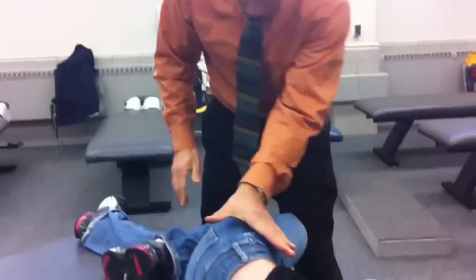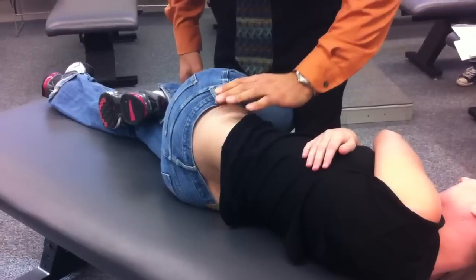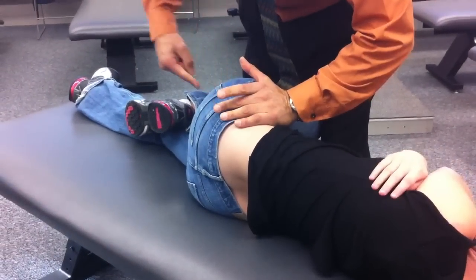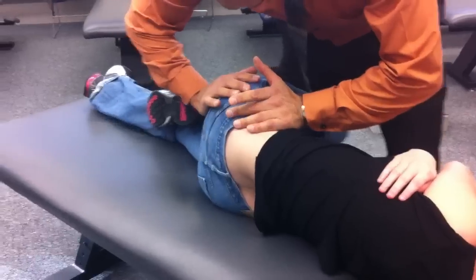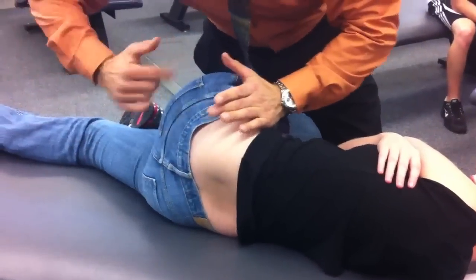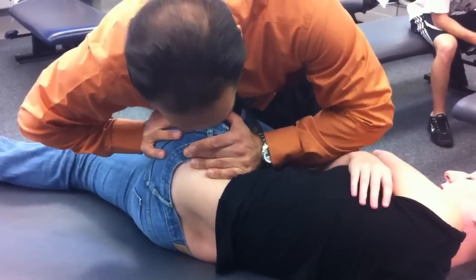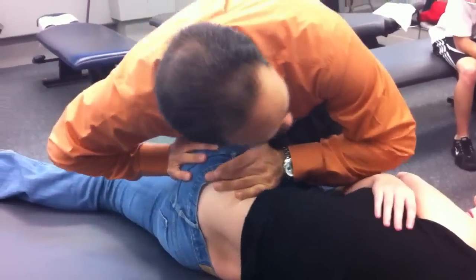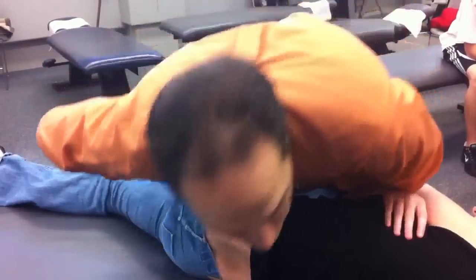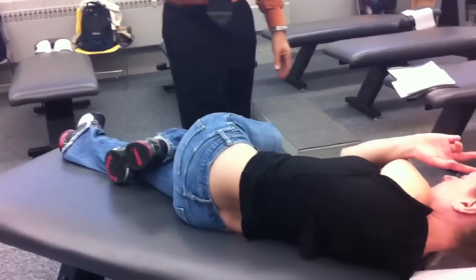Then we do where we're on the ASIS and the ischium, doing A to P again. The patient is in this side-lying position. Before I bring her leg up, here's her ASIS. One side goes this way as the other goes that way, and my leg is also bringing up her leg. I'm springing, turning the whole pelvis. My sternum is right there — I've got to have my sternum over the patient. I can't be off to the side. You've got to get yourself up over the patient so you can feel the joint spring.